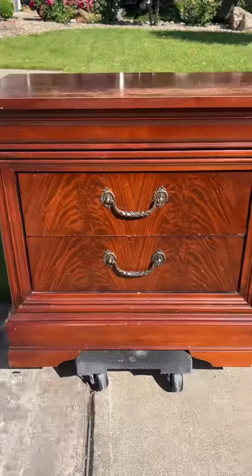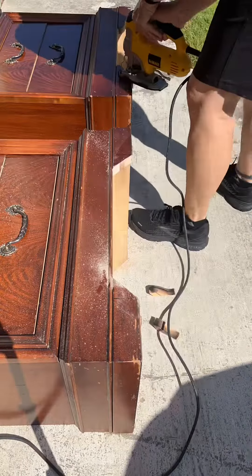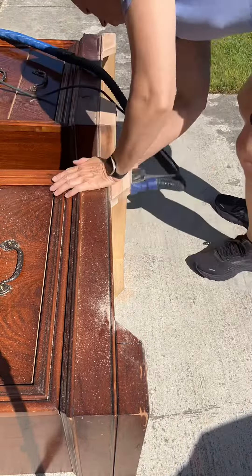Let's flip these Drexel nightstands that are in pretty rough shape. I decided I wanted to update the base, so I just cut off the swirly bits — much better. They're easier to sand when they're laying on the back.